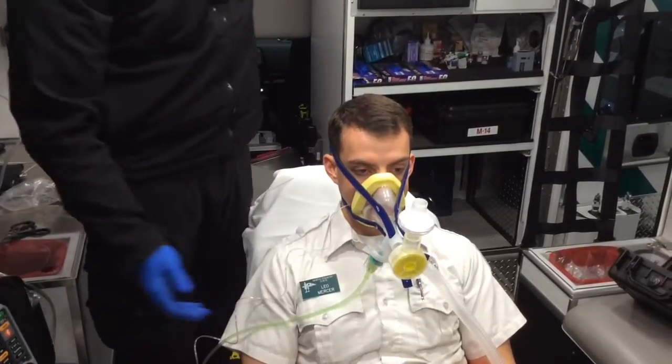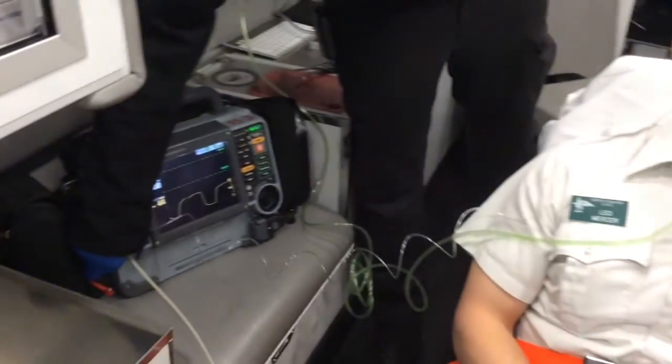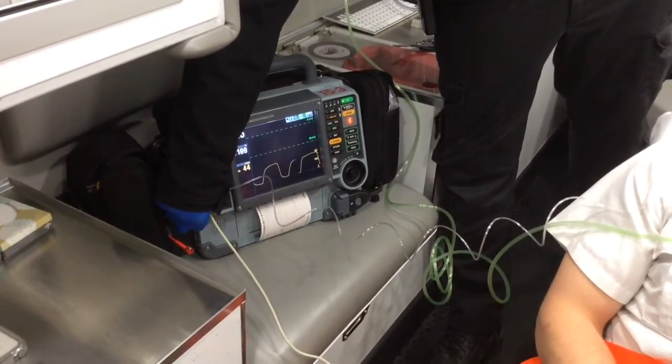If the mask is too heavy, have your partner hold it. To finish, it is always a good idea to push print. This is likely a critical patient and their vitals should be taken every five minutes.